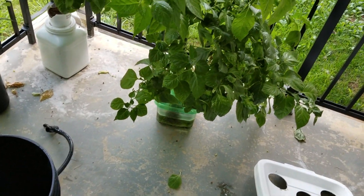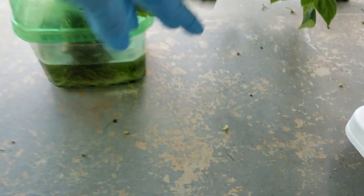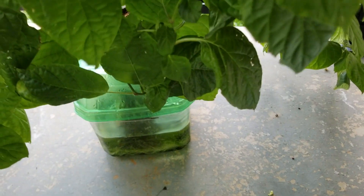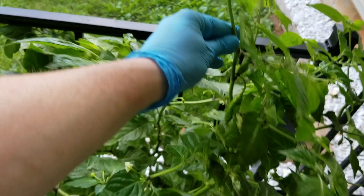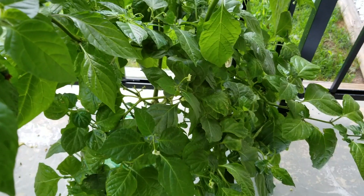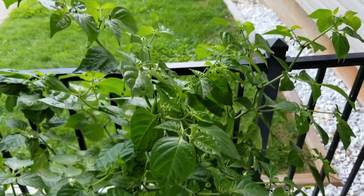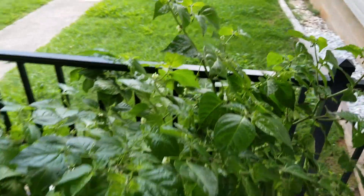I'm going to transfer this plant that's in a small wicking container. It's been in there for several months and the plant has gotten pretty big, as you can see. It's even putting out fruits. It's supposed to be a lightning mustard hab, but it put out these really nice chocolate pods, so I saved seeds and this is what this is from — those seeds.